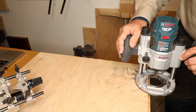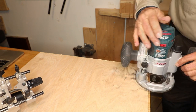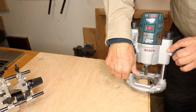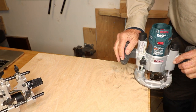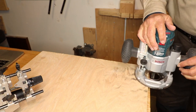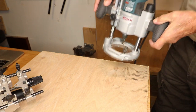Start it when it's up in the air, plunge it, do your routing, turn it off, and release it. Turn it to the lowest spot on the turret, turn it on, plunge down to that final spot, do your routing, turn it off, and bring it up. Those are the steps.